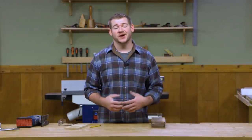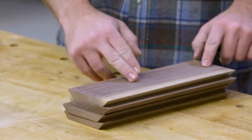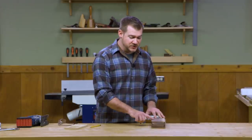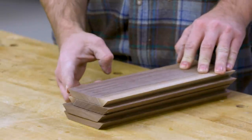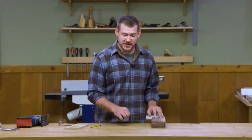Now that the miters are cut on the sides of our candle stand, we can lay out the window. I'm going to cut everything to final length — in this case I'm building the medium one, which is 12 inches. Also, now that these miters are cut, we have a pretty delicate edge right along there and it is sharp. So be careful with it, don't ding it up, or it will show up in the final project.